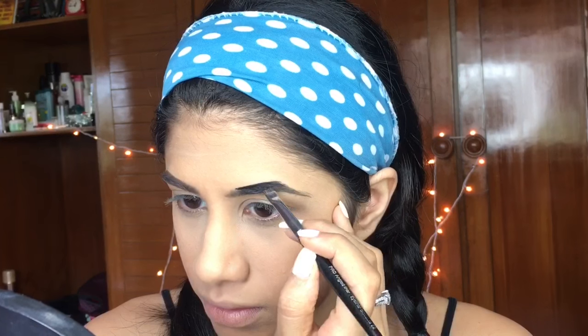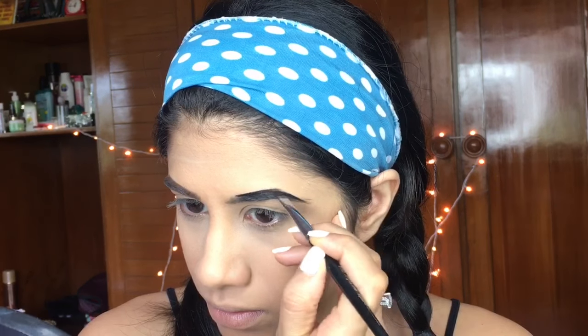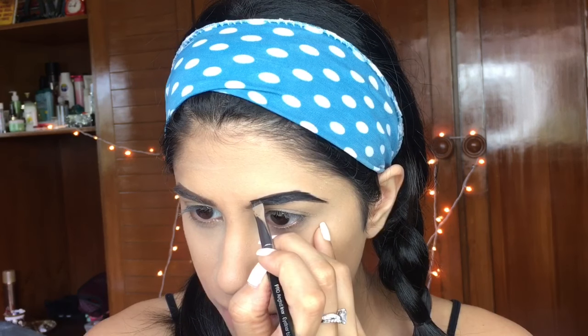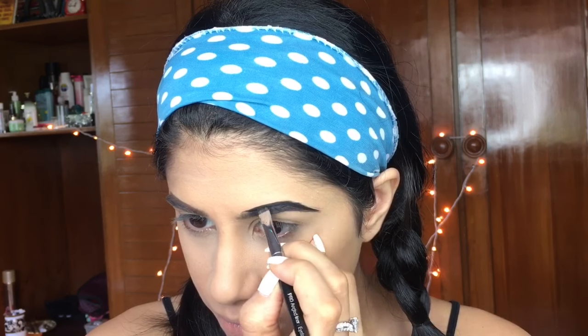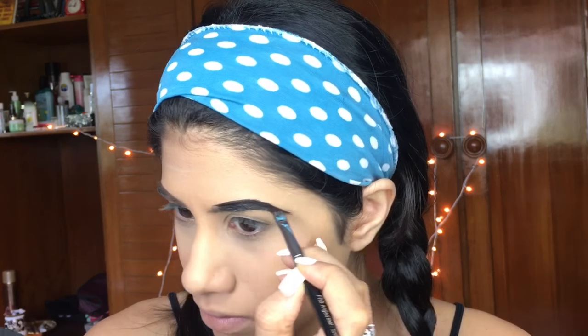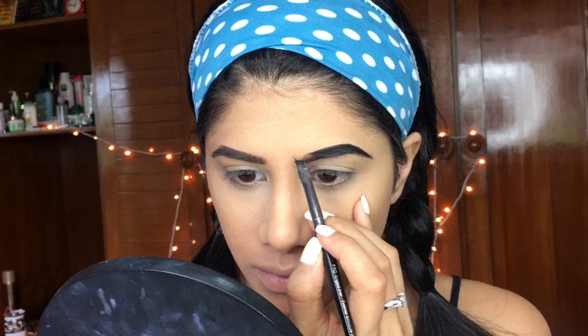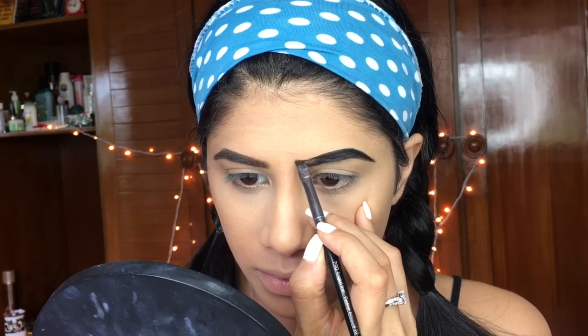First, do your foundation, concealer, and all that good stuff, then move on to your brows. I'm going to take this Seven Heavens gel black eyeliner and put that on my brow — this is just to get that whole cartoony effect.